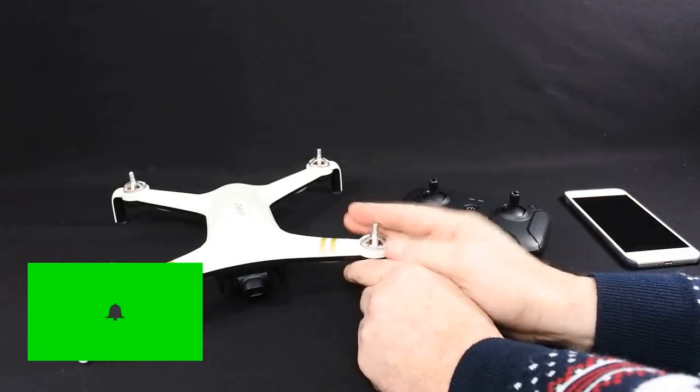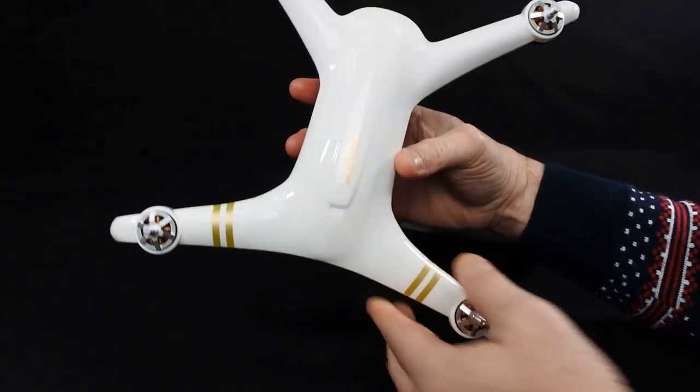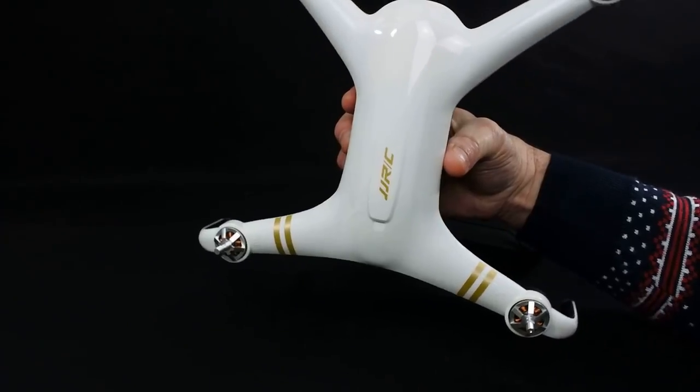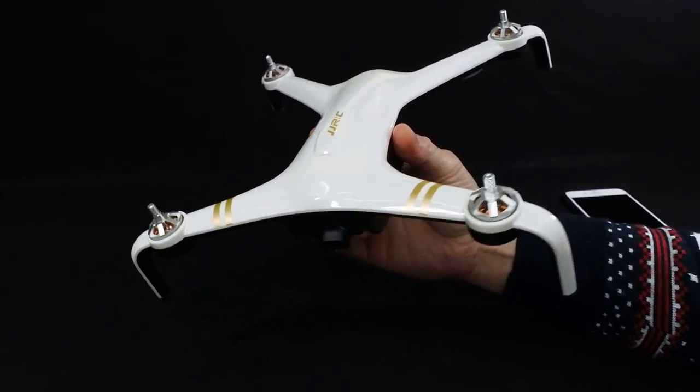Hi, welcome back to Coldsky Drones. Today we've got the JJRC X7. This is virtually just arrived 10-15 minutes ago in the post. I thought I'd get the video up for you today so I can get it put up live on YouTube.